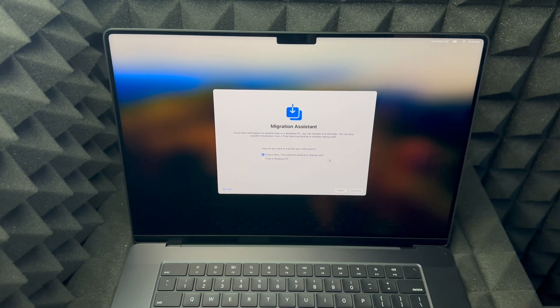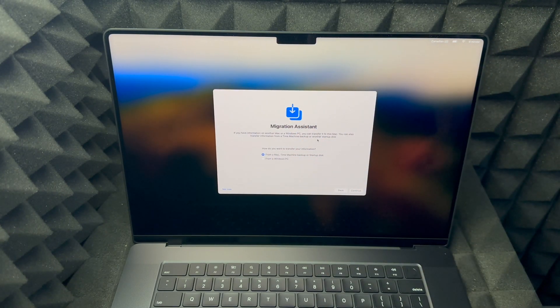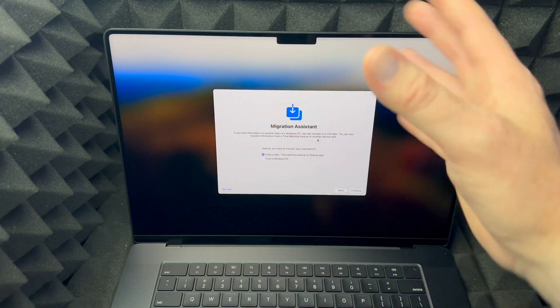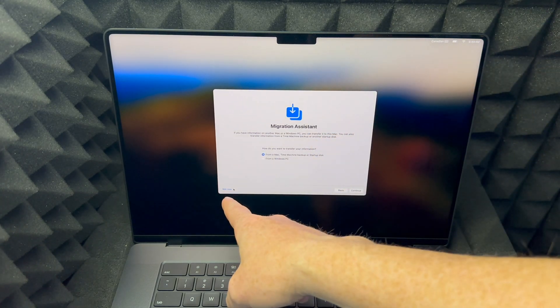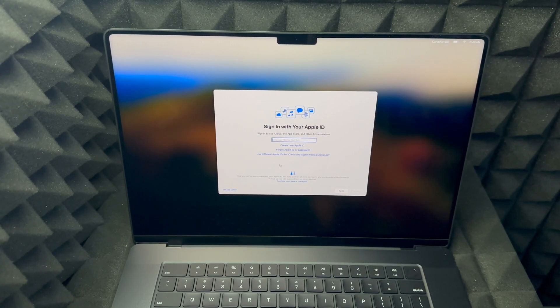Then you'll see the Migration screen. If you had a Mac before, you can follow that process, but this video is for beginners so I'm assuming you've never had a Mac before. I do have a separate video that teaches you how to transfer all your information from one Mac to another. For now, since you're new, press 'Not Now' on the bottom left-hand side. Then you'll reach the Apple ID screen.